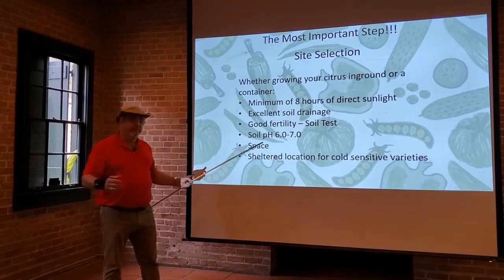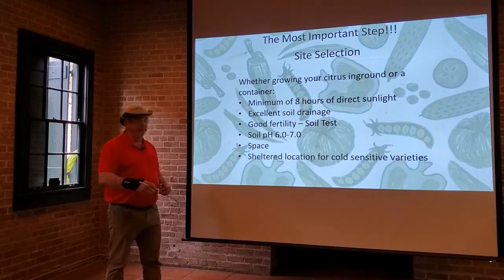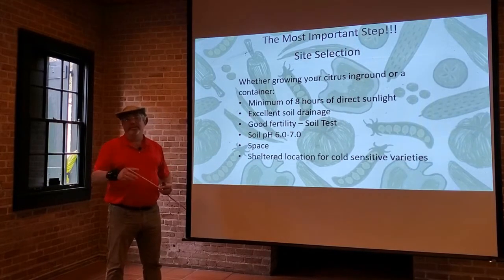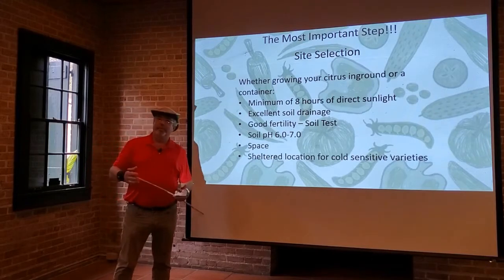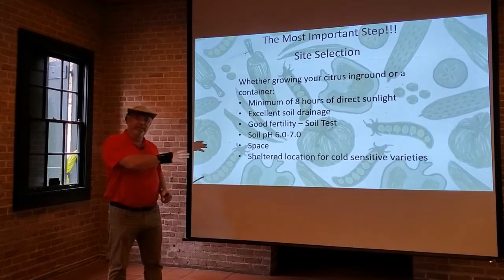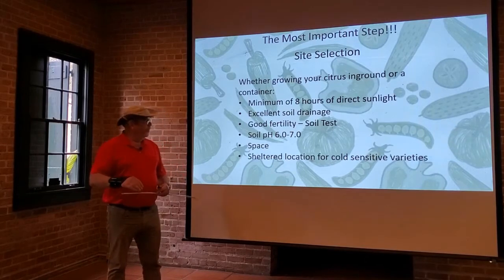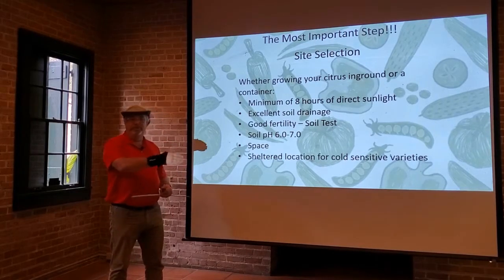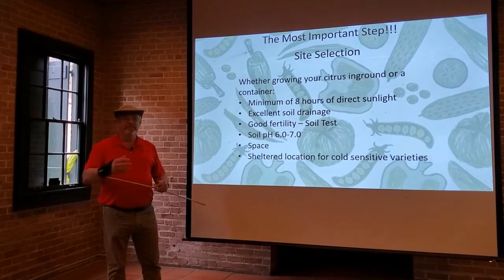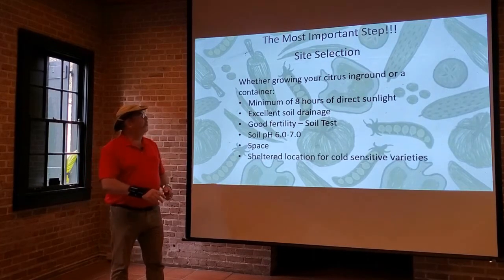It does need sufficient space — not only above it, but also left and right — so you want to plant it far enough away from buildings or other structures. The distance depends on the variety; a bigger variety is going to need more space. You'll also need a sheltered location for sensitive varieties. This creates a microclimate — sometimes between a shed and a fence where there's not a lot of wind movement but it still gets lots of light. These can act as heat sinks to protect the plant from extreme heat and cold.